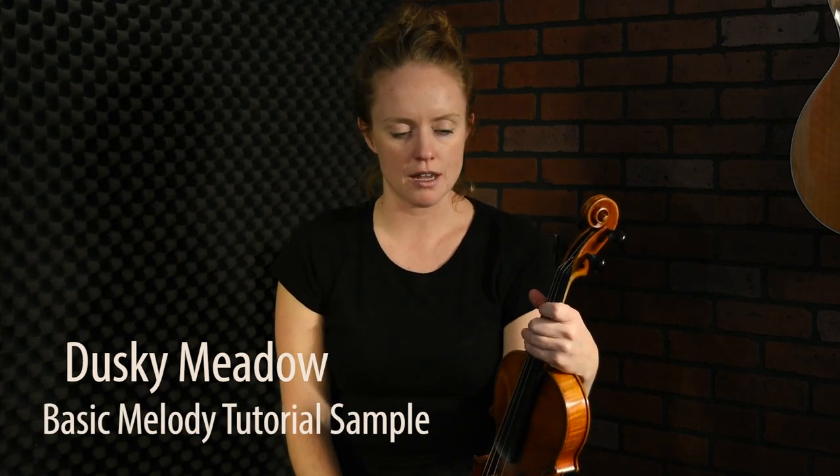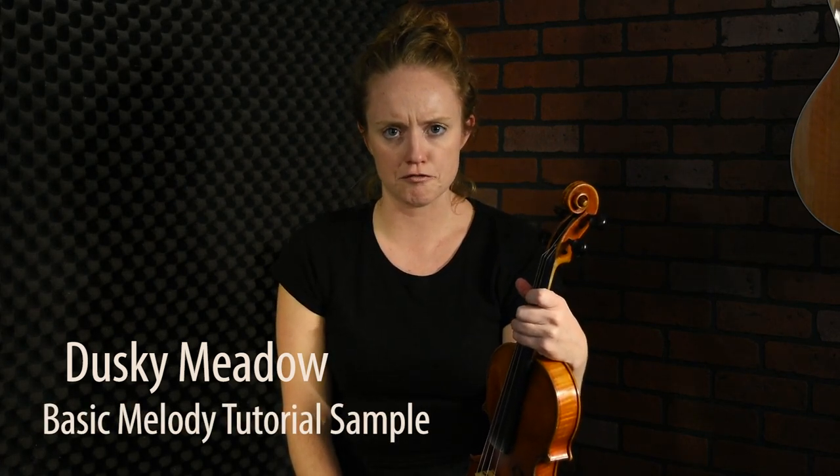This is a great Strathspey called Dusky Meadow. It's a great Strathspey played in Cape Breton all the time. It's very fiery and fast, and I think about it as being a good tune for stepdancing.